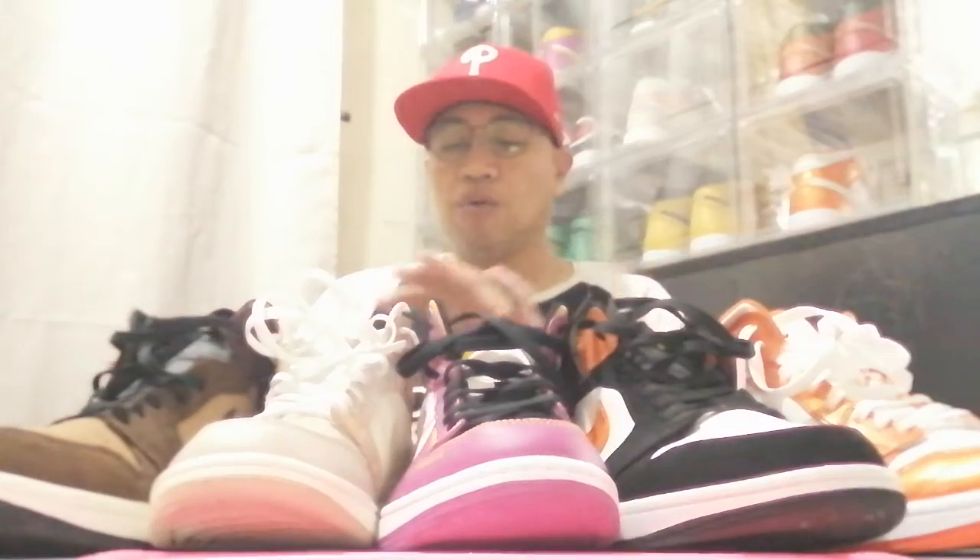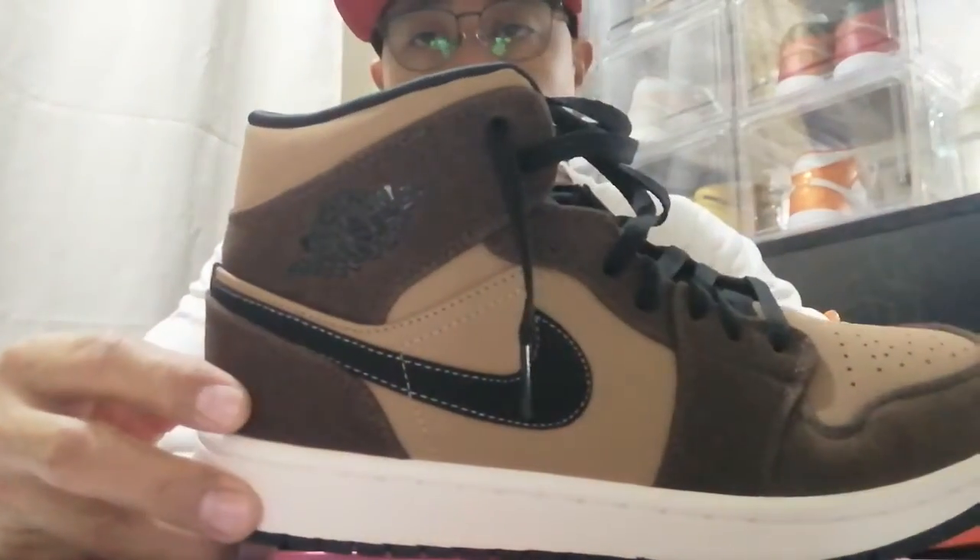Hi guys, welcome to my YouTube channel Spiker Max. We'll focus now on our Jordan 1 collection. In Part 1 I showed you my favorites and the bread colors. Now I'll show you the Choco Brown, the Milan, the Day of the Dead, the Backboard Shutter, and the Electro. It's all mid-cut.